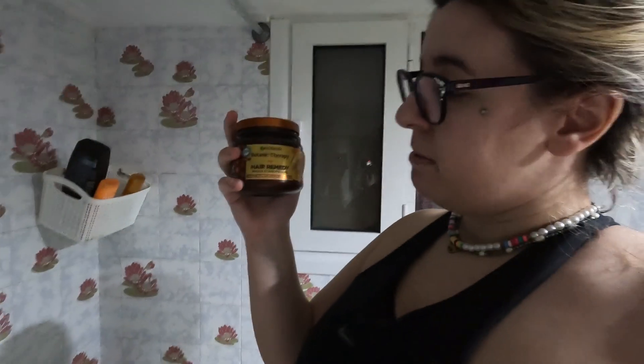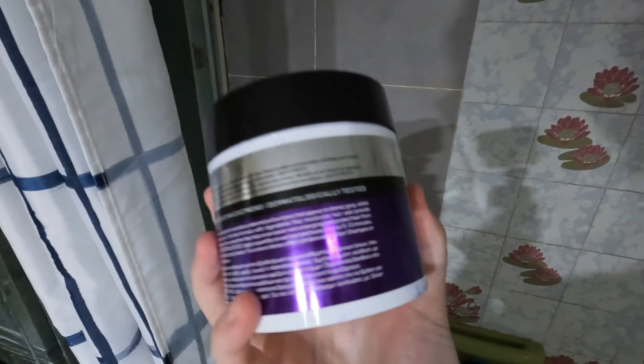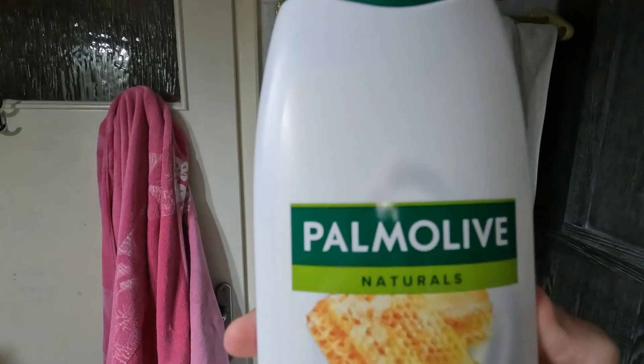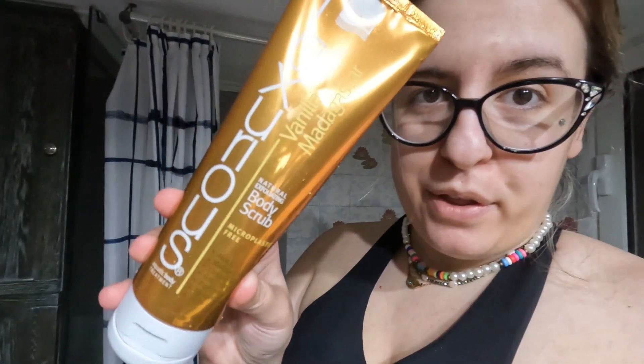I'm using this shampoo — it's supposed to be of natural origin, 95% natural. I don't use expensive stuff at the moment. I might also do a Garnier hair remedy mask if I feel I have the energy. I'm also popping on a silver hair mask because I have blonde hair. For body wash it's a random one my mother got me — milk and honey, whatever, it's decent.